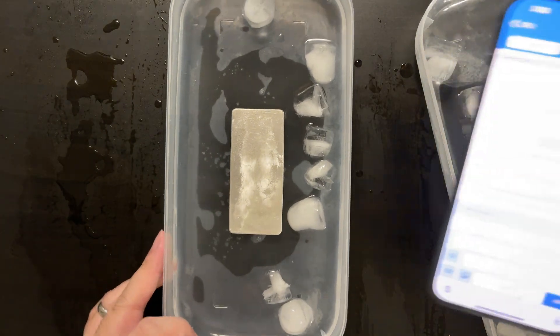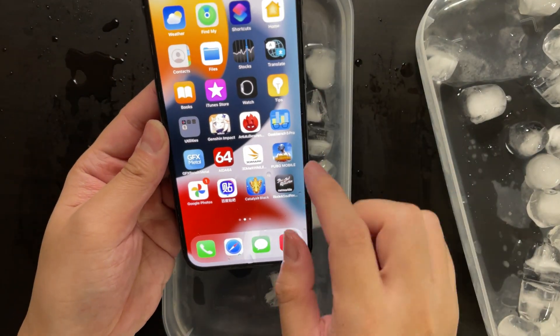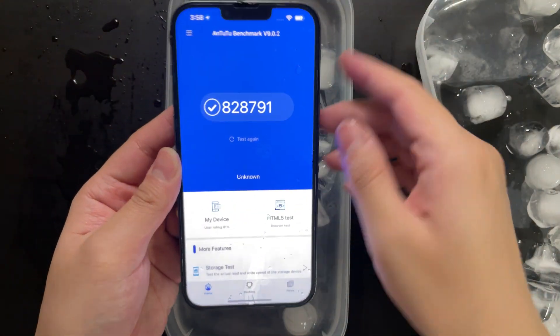Let me just switch to a larger container real quick. Next we are going to test Antutu benchmark.